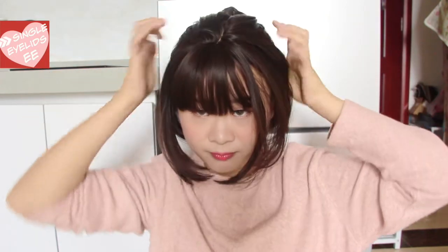You can style your wig to make it look more natural. It's so hot when you have the wig on, but it's good for winter though.